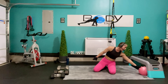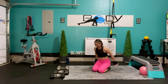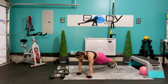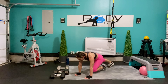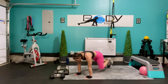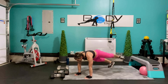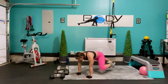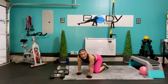One last time — 8 mountain climbers with our abduct. Let's bring that right knee in, let's go. Here's 1, abduct, 2, and abduct, 3, 4, and 5, 6, last 2, and 1. Bring it down.